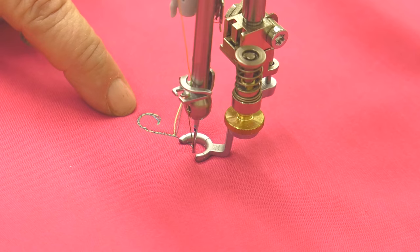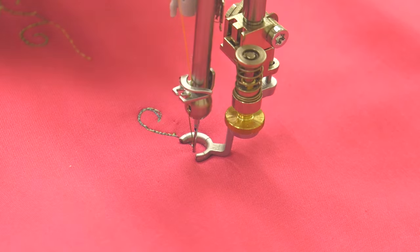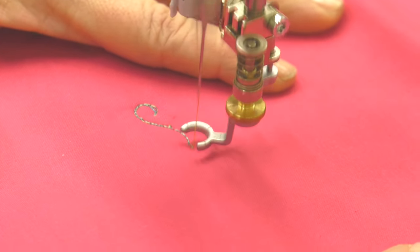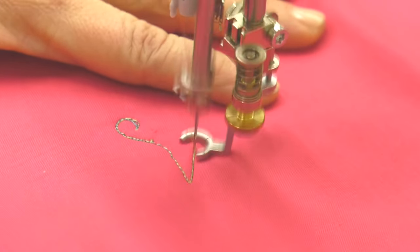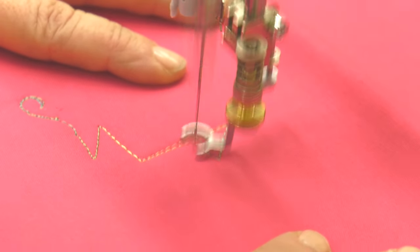Now that I've made the knot, I can come back and trim this. And now I'm on my way stitching whatever motif I want to stitch. I'm going to just do a quick little sailboat here.